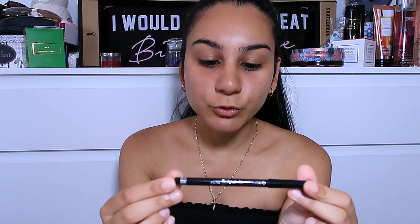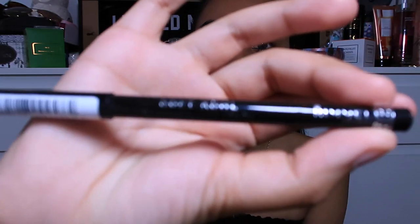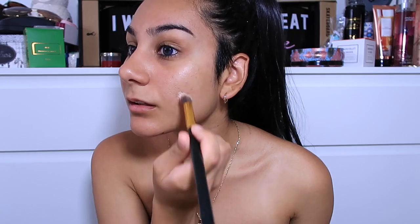I've already prepped and primed my face, so I'm going to go straight in. I'm actually going to start with my eyeliner because I always line my waterline before I do anything else, just so it doesn't ruin my under eyes. The eyeliner I use is the Rimmel London Soft Kohl eyeliner — it's one of my favorite eyeliners ever. Then I'm going to take a little bit of concealer from this cheap eBay palette to cover this area.